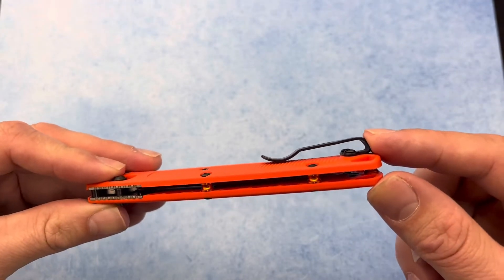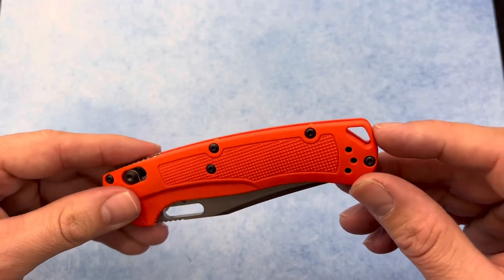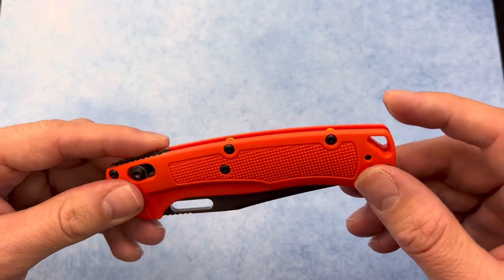It comes with a deep carry pocket clip that can be moved to either side of the knife. There's also a place to tie a lanyard if that's your thing.